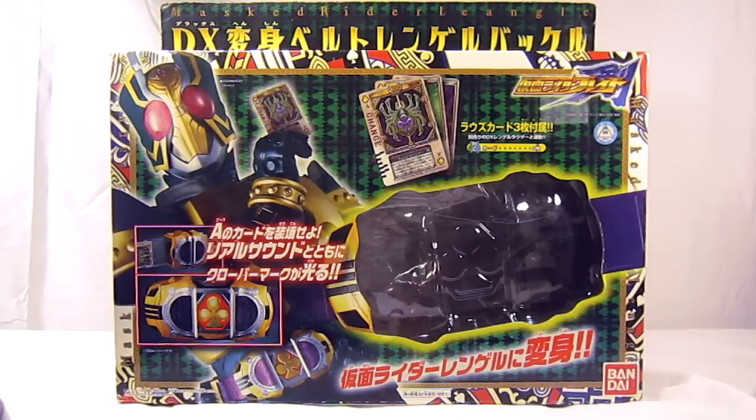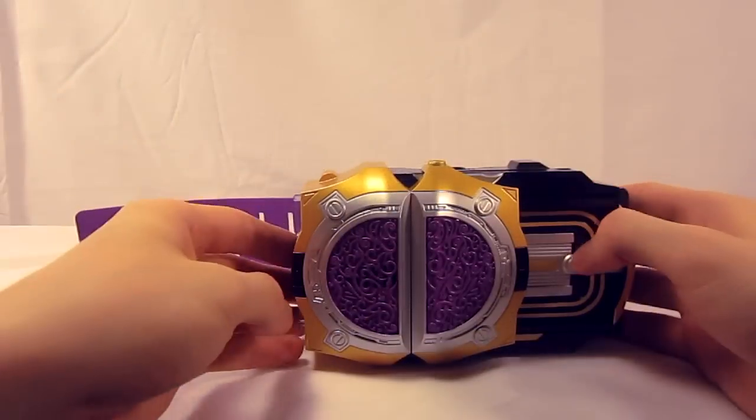Hello YouTube, this is GenericJD, or just JD, back from a long absence. Today we have the Kamen Rider Deluxe Henshin Belt, the Liangle Buckle — the henshin device for Kamen Rider Liangle from Kamen Rider Blade.